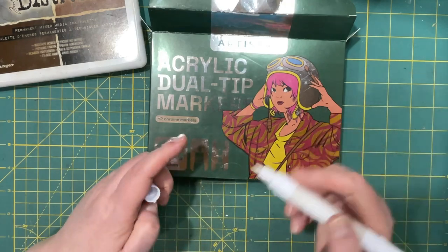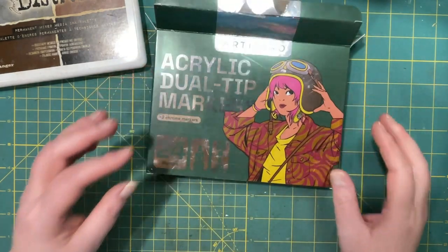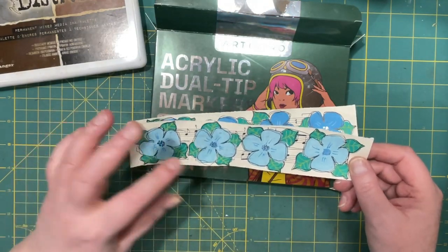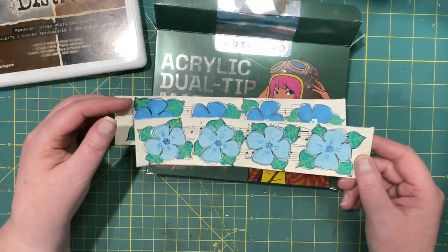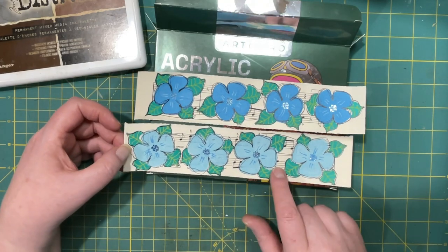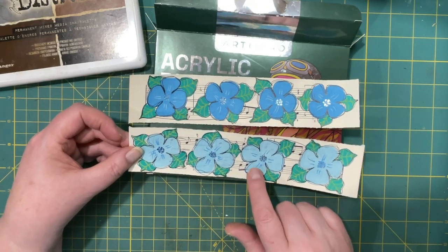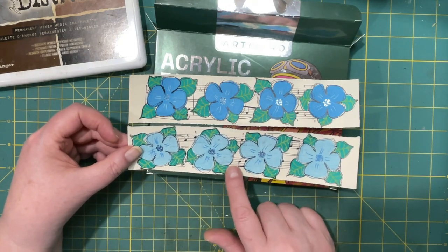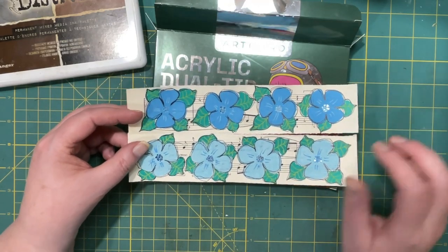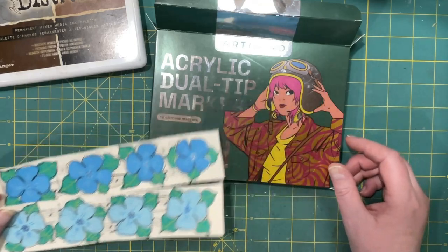I'll show you what I did. I got music paper and started drawing flowers — an idea I got from my sister. I picked music paper to draw on, and some of the acrylics are not quite opaque, so you can see some of the music paper in the background. Some of them are opaque though, like this green here behind the leaves — it pretty much covers everything.